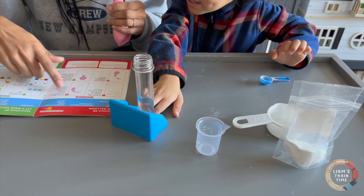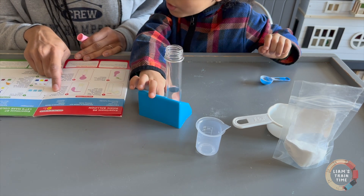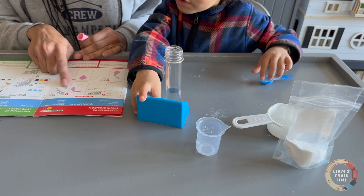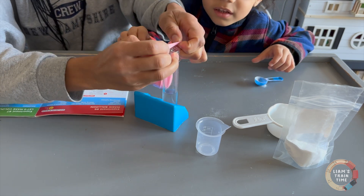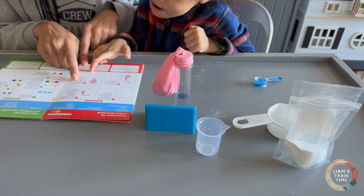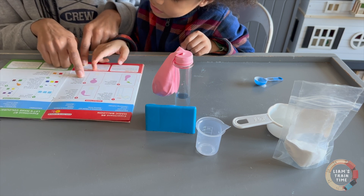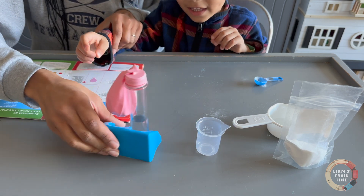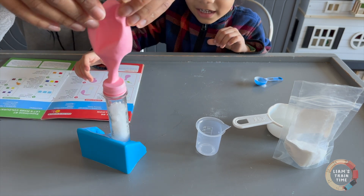What's our step three? Ask an adult to fit the balloon over the mouth of the test tube as shown in the picture. So I gotta stretch this out and put it over the top, just like that. Now lift the balloon to allow the baking soda to fall into the bottom. I'm gonna lift it up — as you can see the baking soda is going in there.